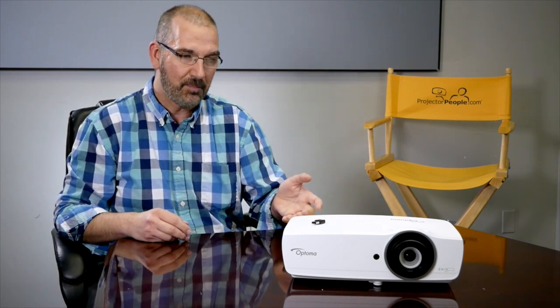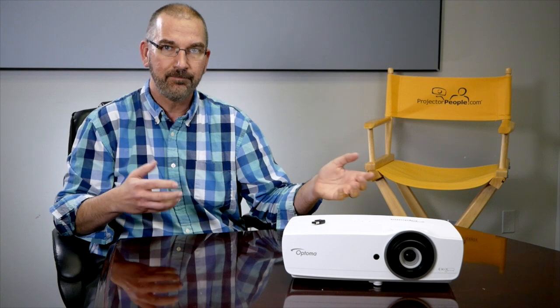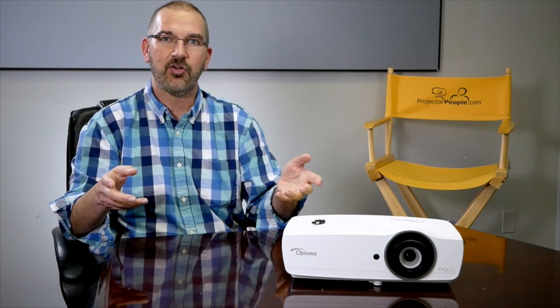It's light — only around seven pounds, so it's easily picked up. You could install it if you want to. It has a great throw range and a 1.5x zoom, but the small package and casing here allows it to be set on a table. Put it on an AV cart and move from room to room as you see fit.